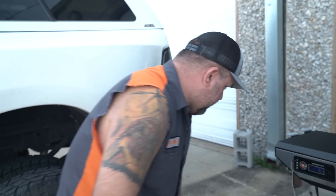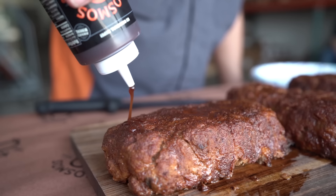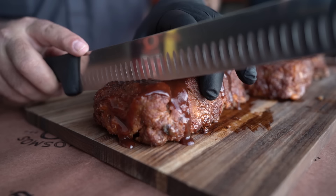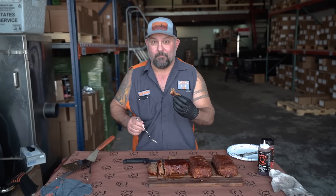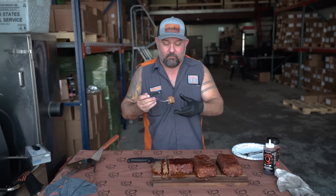These are looking good. As you can tell, these not only look amazing — they are freaking amazing. Oh man, that will get anybody out of the doghouse right there.